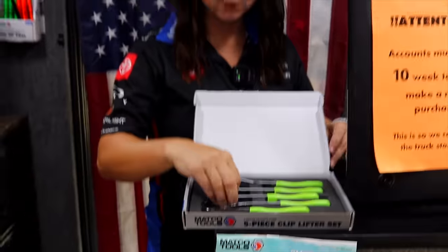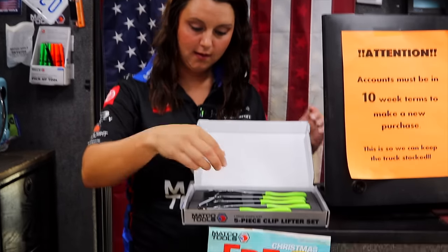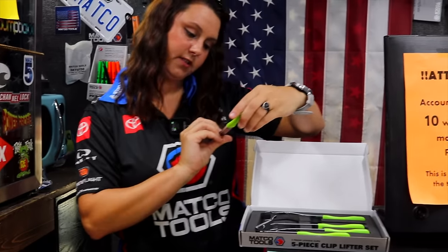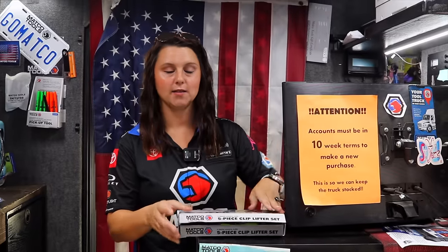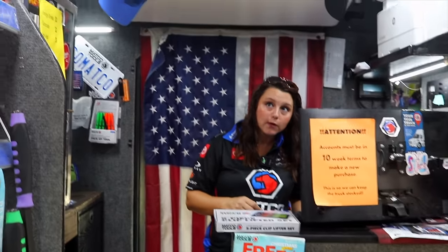Our most popular one out of this set — and you can order them individually — is CL-008. That's the most popular this style. Then the one with the handle: for somebody that has downloaded the app and is just going to look up part numbers, I think it's called UP43, that's our most popular handled style. They're pretty neat. I had one up here for comparison, but I guess Michael sold it yesterday.